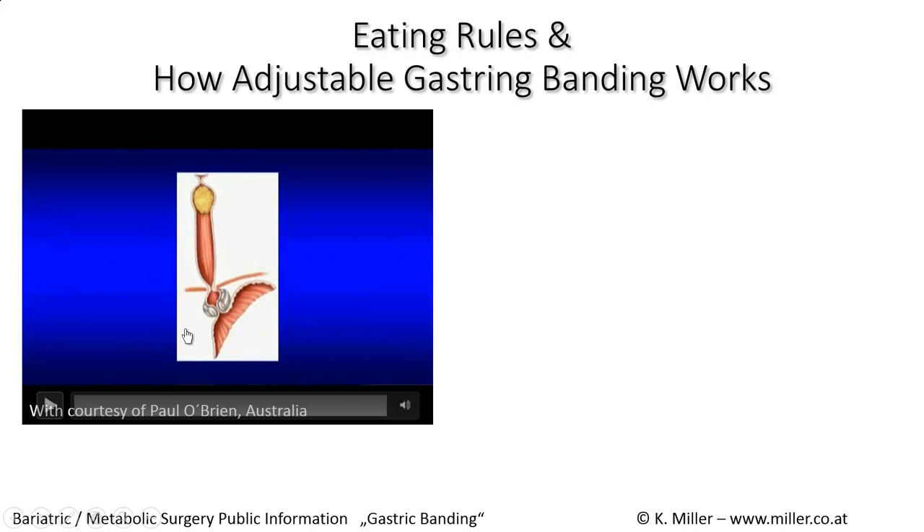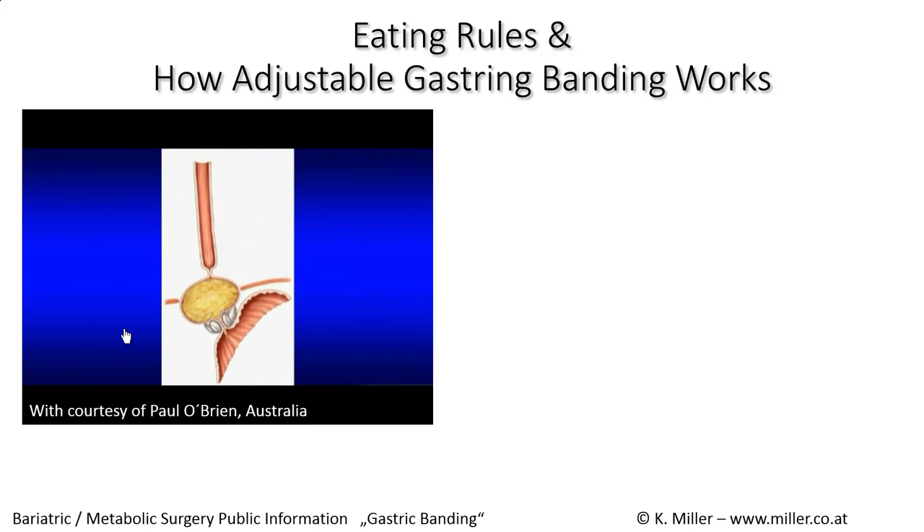The adjustable ring is placed around the upper part of the stomach. When we eat small amounts of food, it takes a while for the food to pass through the ring. We have to eat small portions and chew very well, and because of this slow food intake we will feel full earlier. If a bite is too big or not chewed well, it will get stuck above the band and over the long term can create a dilatation of the oesophagus.